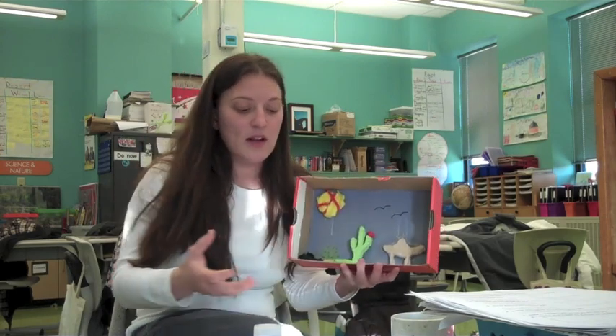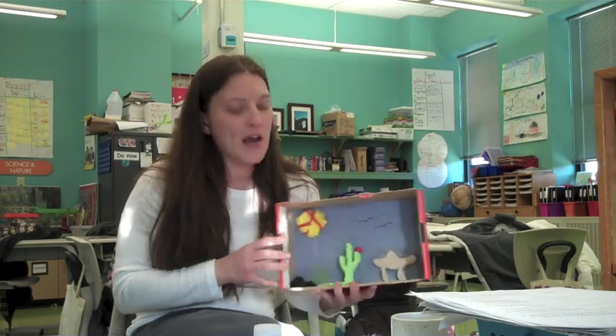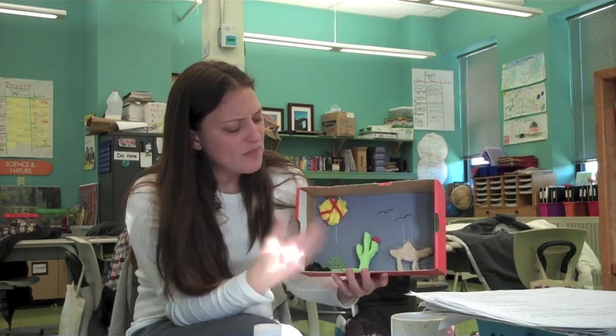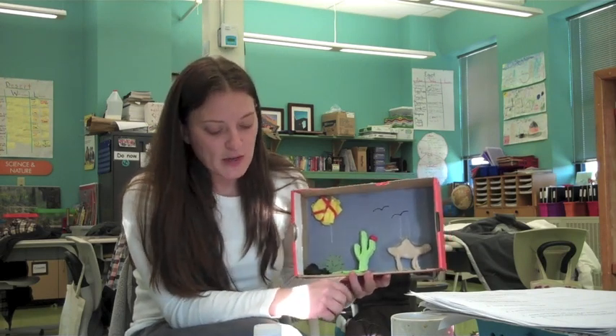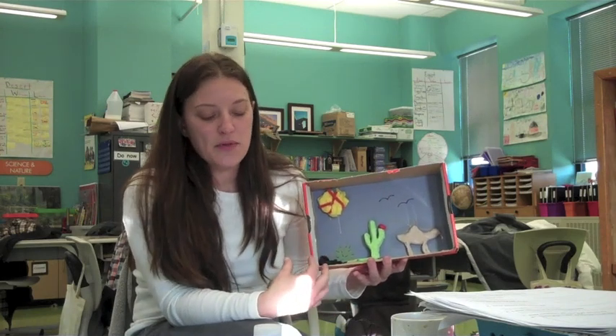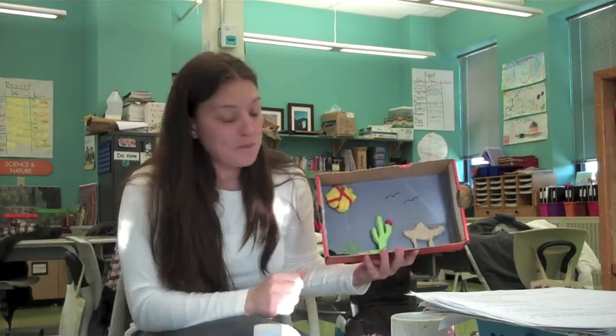So I just talked about what is in my diorama — I explained my animals and my plants, and I described what I used to make all of my materials and animals. Now I'm going to give you the paragraph on the 10 facts that the student should be able to explain while giving their presentation on January 3rd.